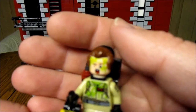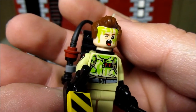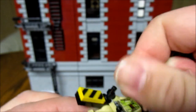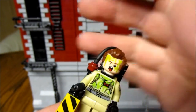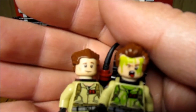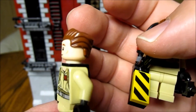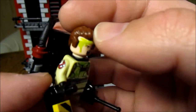Next up we have Venkman. He's cool because he has been slimed, referencing the first film. His head is reversible — all the Ghostbusters heads are reversible, with a generic face on the back. The firehouse Venkman comes with different hair compared to the Ecto-1 version, and this hair looks more like Bill Murray's actual hair, or at least his hair in the 80s.